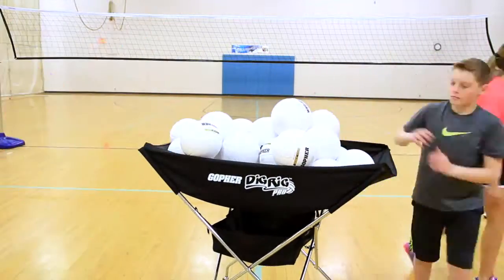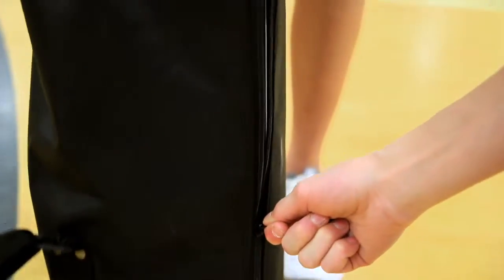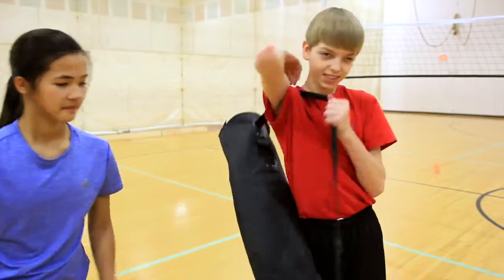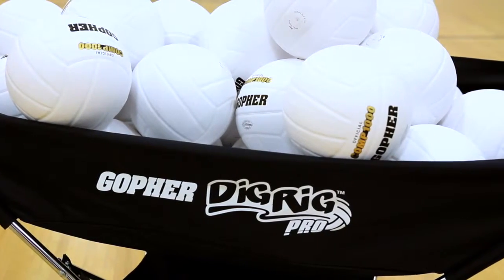When the game is done, Dig Rig Pro folds down to fit in the included storage bag so it's simple to take it on the road or truck it away when not in use. Get storage with a professional feel. Dig Rig Pro Volleyball Cart, only from Gopher.